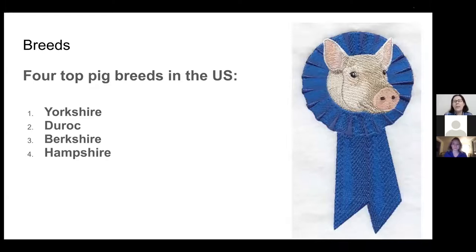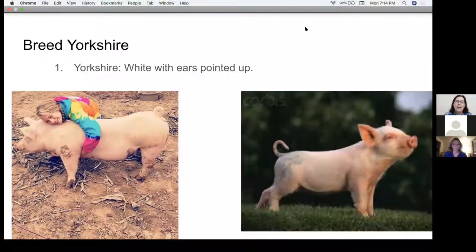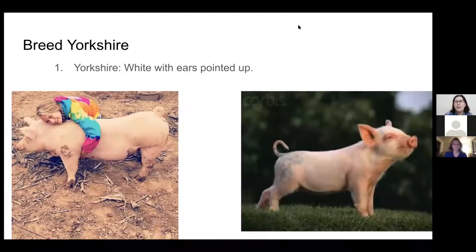There are many kinds of pigs, but in the U.S. we have four top breeds because these are the most common. We have Yorkshire, Duroc, Berkshire, and Hampshire. The first and most popular is Yorkshire — these are all-white pigs and their ears point up. Here is a picture of Rosie, who was one of Emily's market pigs and was a Yorkshire.